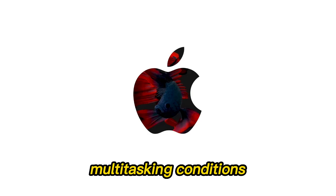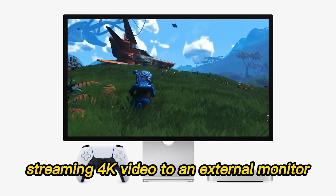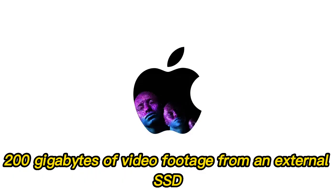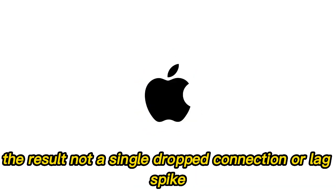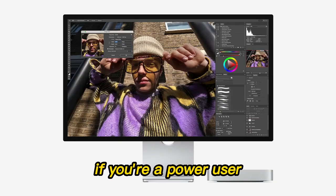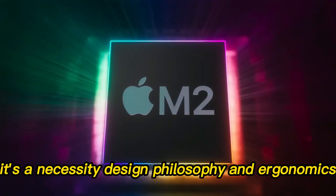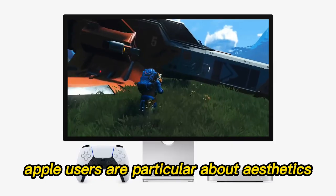During real-world testing, the hub was subjected to rigorous multitasking conditions: streaming 4K video to an external monitor, transferring 200GB of video footage from an external SSD, and running graphic-intensive applications. The result? Not a single dropped connection or lag spike. With multiple devices attached, the hub performed flawlessly. If you're a power user, this level of performance is not just a luxury — it's a necessity.